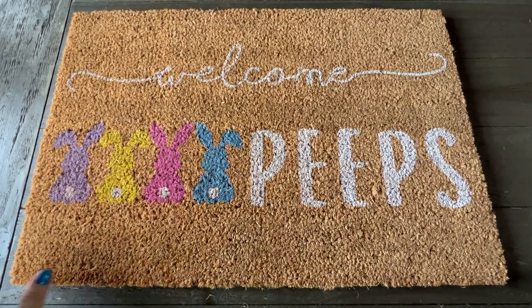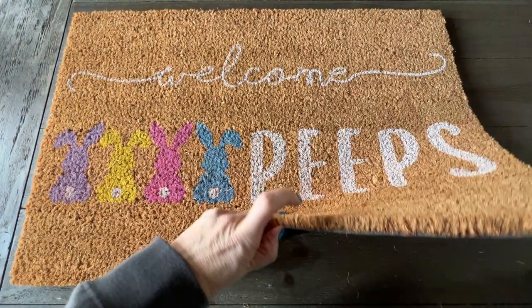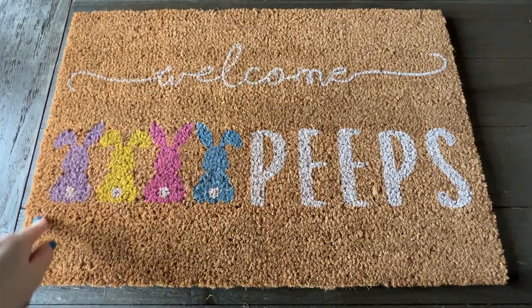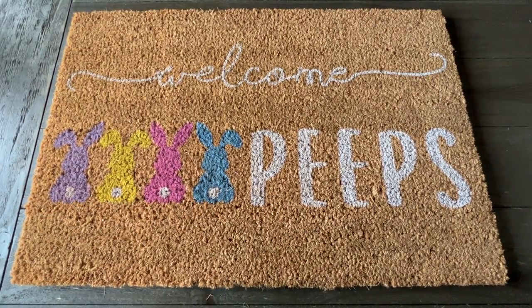The finest material — I believe this is made out of coconut, and the back is made out of coconut, which is what the product information says. They measure 16 by 24 inches, and I highly recommend this Easter welcome doormat.